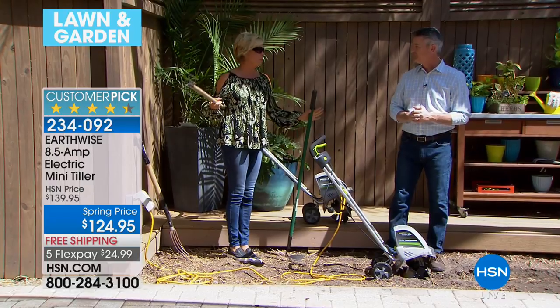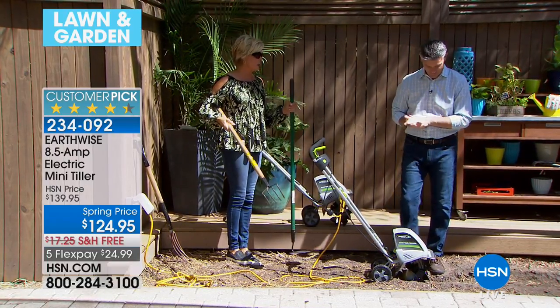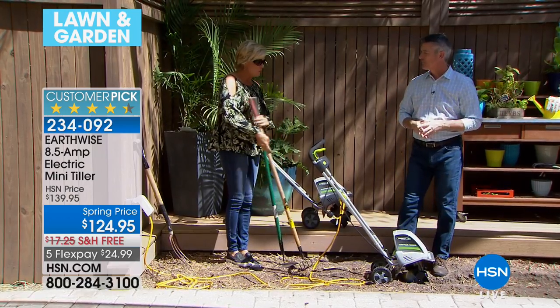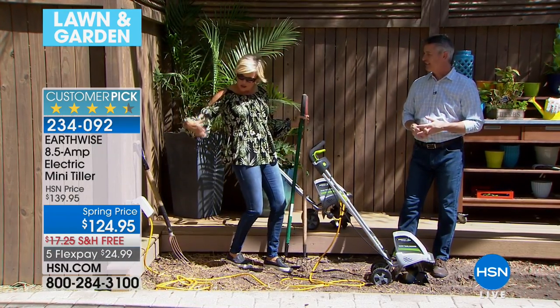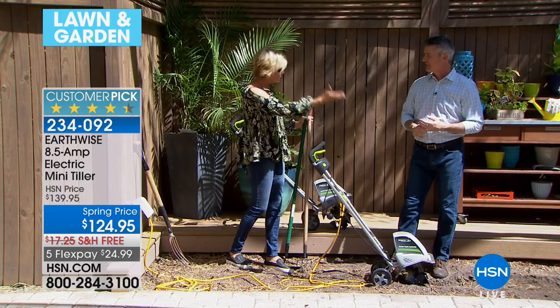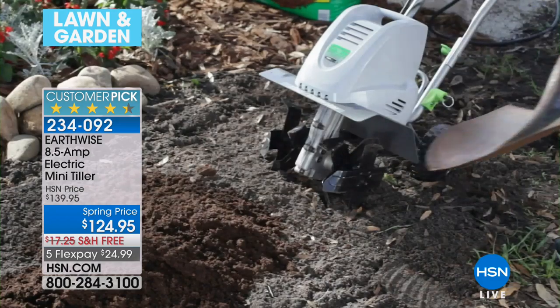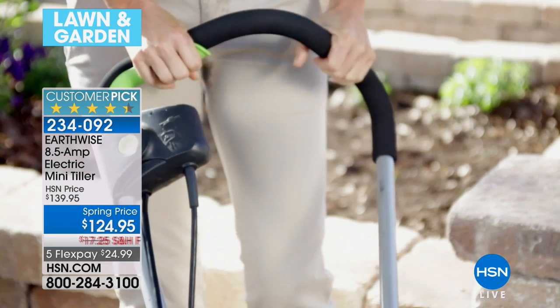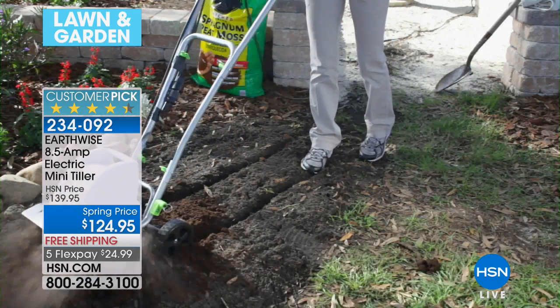I grew up in North Dakota on a farm with my grandparents in the summer, and I am one with the soil. I love the smell of soil especially when it's been freshly tilled. My grandpa used to take the tractor out with the cultivator so that once he placed the seeds, the dirt was ready to just receive them. You can do all of that on a smaller scale than a big farm in North Dakota — and that's what's great about this.